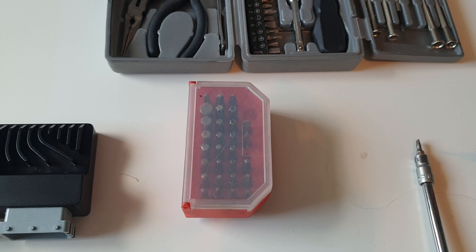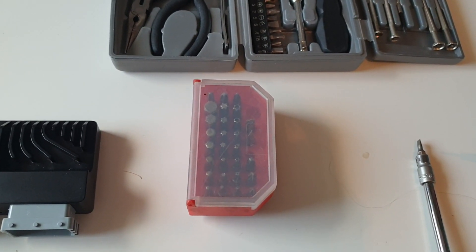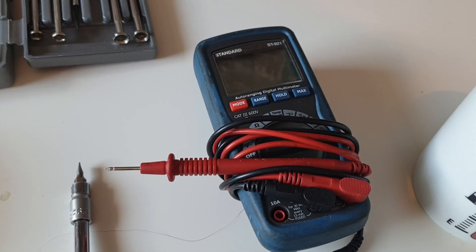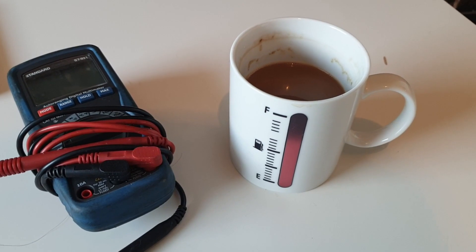Make sure that your screwdrivers include a Torx T10 piece, otherwise you won't be able to get into the plug and play adapter itself. You're going to need your multimeter to be able to test the connectivity once we're done, and you're also going to need a cup of coffee.